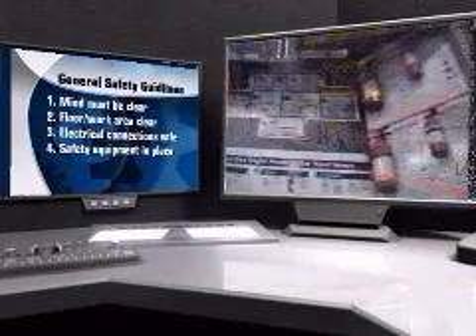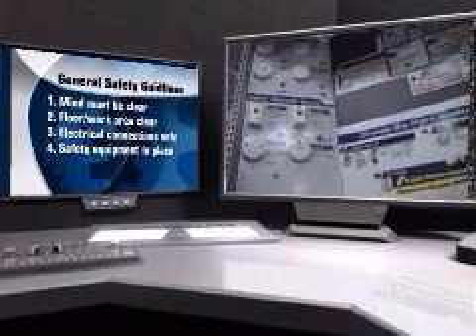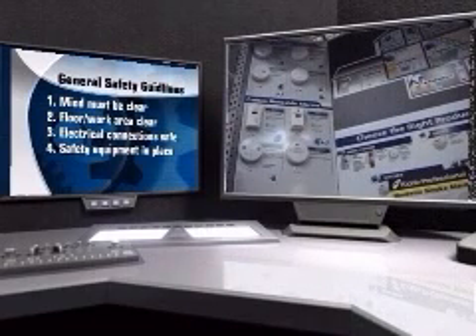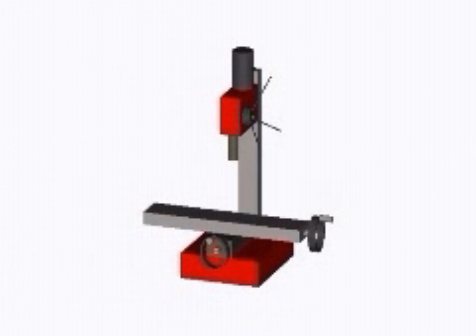Review the material and try to keep thinking of ways to apply the safety principles mentioned there. This is vital. We can't even begin to cover everything that could go wrong — all we can assure you is, at some point it will. Safety-first thinking can help you deal with those occasions in an appropriate manner, which could save you serious injury. So please, spend a few minutes and go over it again.